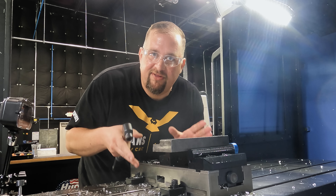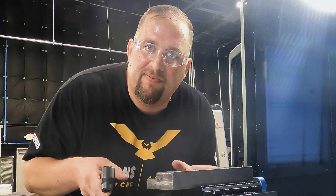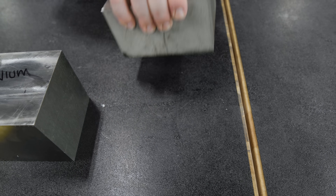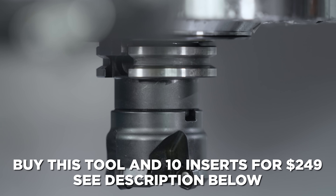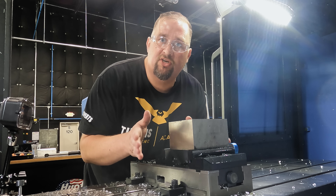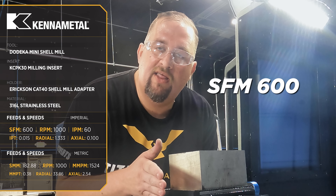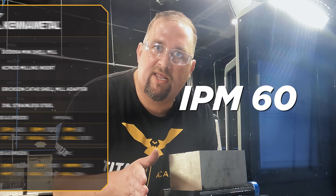As you can see, we cut through that 1018 like butter — and normally this is where we start seeing comments saying 'try that in stainless.' Well, next up: 316L stainless. We're going in with the same inserts we just used on the 1018 steel — not going to bother turning them or anything, just using the same edges. For the 316L we're going in with a starting surface footage of 600 and a chip load of 0.015 inches per tooth, putting us at 60 inches a minute.